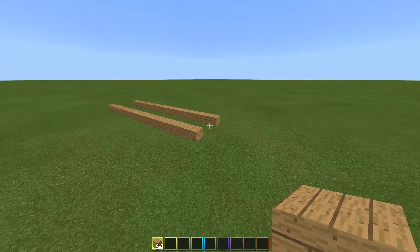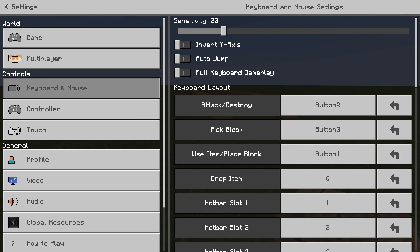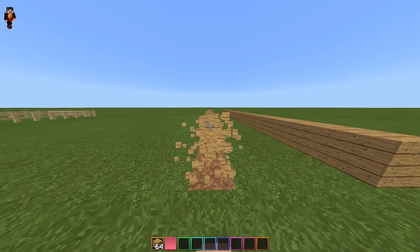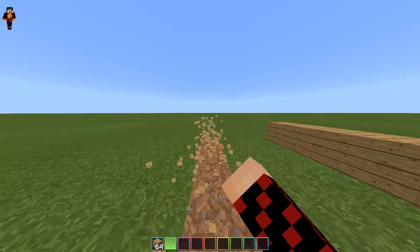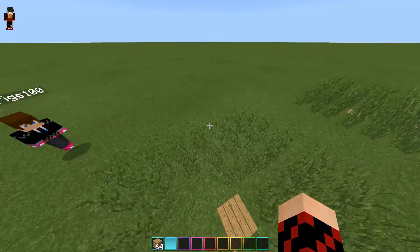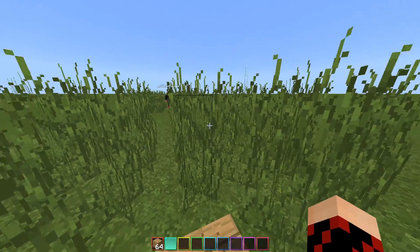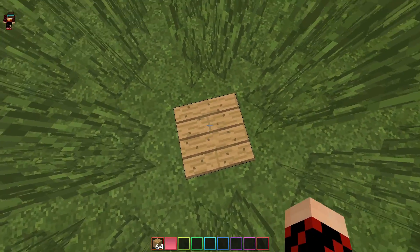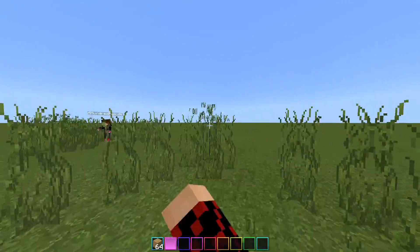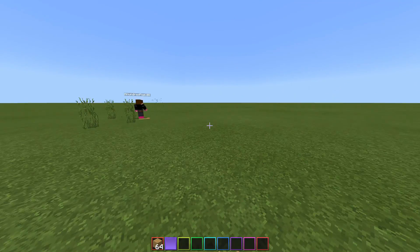For the next challenge we'll try and break these blocks right here in front of us as fast as possible. We each have a lane — are you ready? Three, two, one. Oh, I fell in a hole. Oh no. Next up, we have some grass circles right here. We'll stand in the middle and try and see who can break the grass the fastest, okay? Three, two, one. There we go, done.